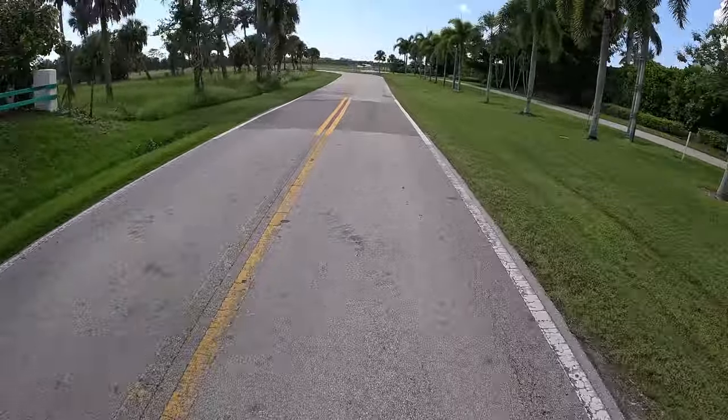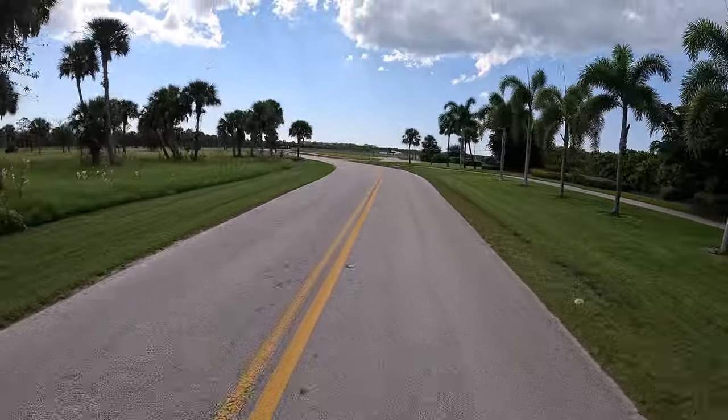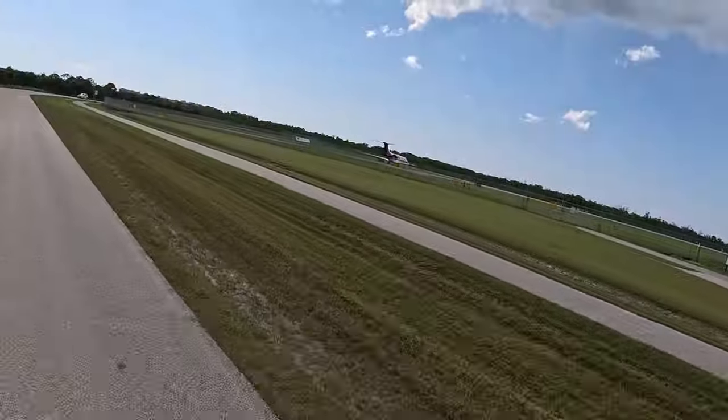I just hit 40 kilometers an hour again. Oh, here comes a plane! Can you see it? There's a plane. Maybe we can get some jet wash — that sounds exciting. I can smell the kerosene for sure.